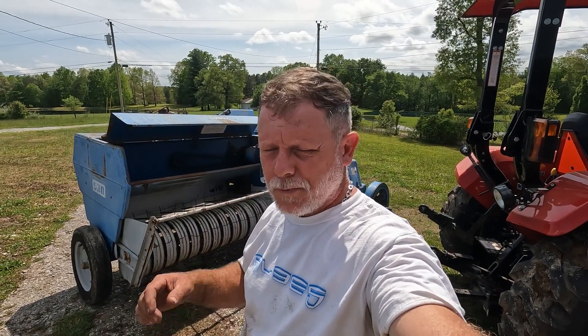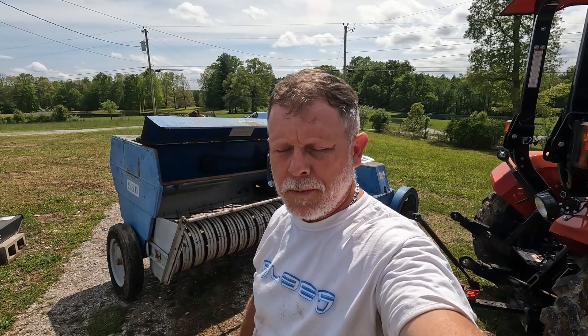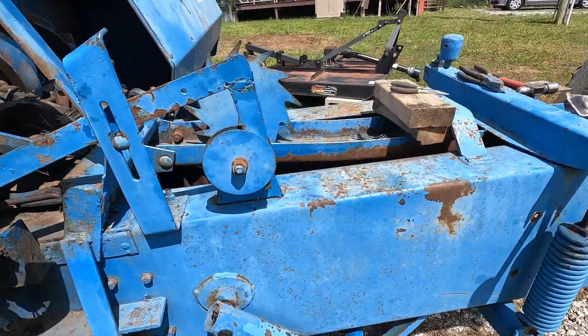Hey everybody, welcome to the channel. This is Charlie with Rookie Farmer. Today I've got my Ford 530 hay baler behind me. We're going to go through a knot tying routine to make sure everything's functioning. We're coming up on hay season, so I'm going to show you what I do and hopefully this will help you out.